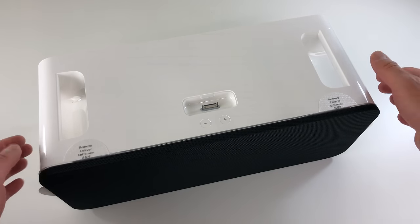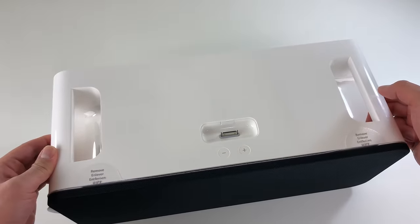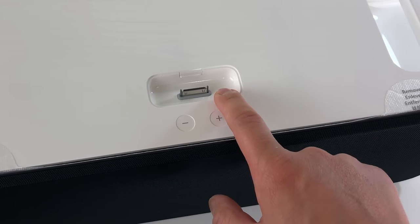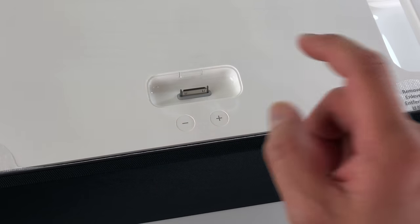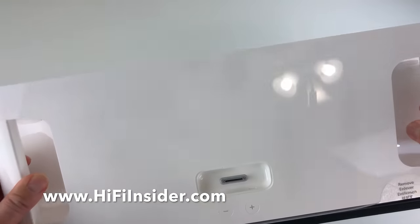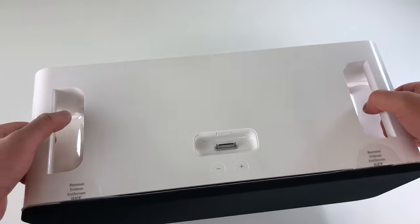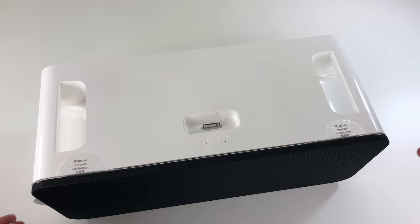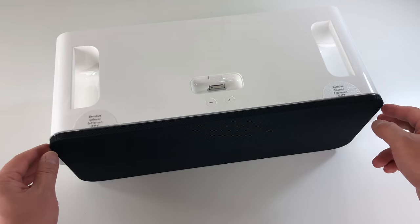So it's out of the wrapper. Let's take a look around the speaker. You've got these touch-sensitive volume controls, the 30-pin dock, and then you can seat the adapter in the dock. It's pretty heavy — nicely weighted actually. I like it. It's still portable. This speaker can be powered off batteries, which is really nice. That's something that the HomePod is not capable of doing.